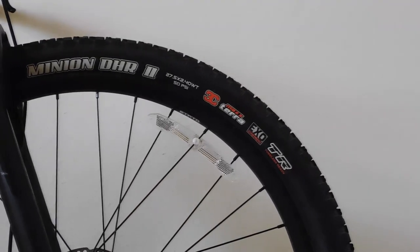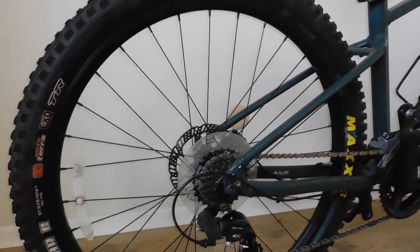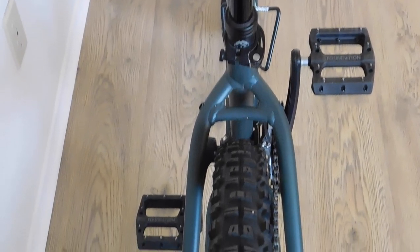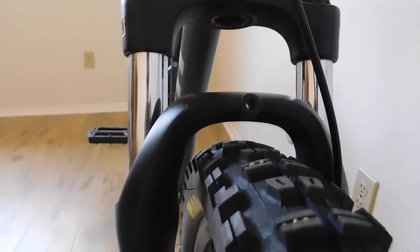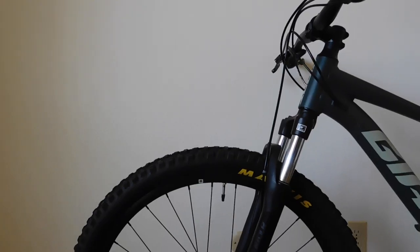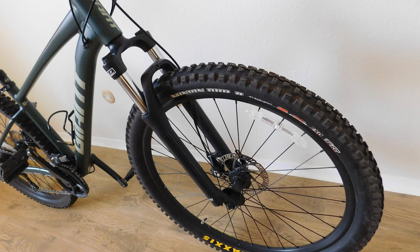I ended up switching these tires out for some Maxxis Minion DHR2 27.5 by 2.4, front and rear. One thing I kept in mind when doing this was leaving enough clearance between the tire and the chainstays in the rear, and the tire and the fork in the front. I also didn't want too wide of a tire for the original rim. So far this tire width has been efficient with no issues whatsoever.